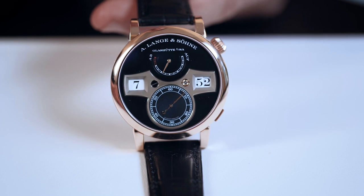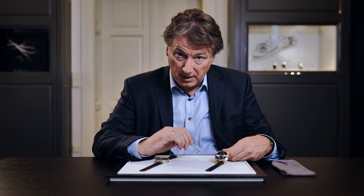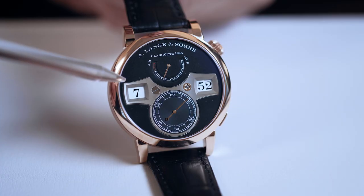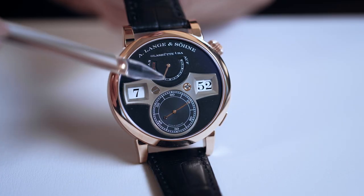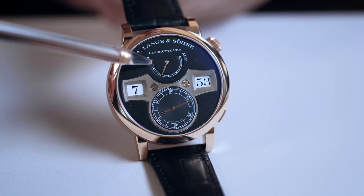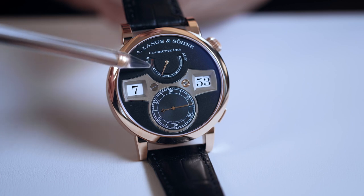Today we have the new generation of Zeitwerk here. And although it may look very similar, let's check out the changes we've made. To start with, we didn't change the huge numerals for the hours and the minutes. But one point which we changed is the indication of the power reserve, with the last segments in red.